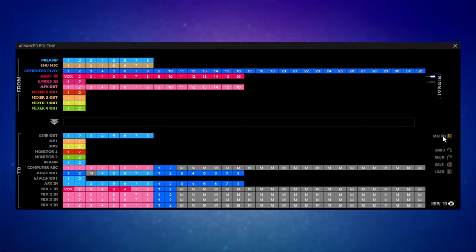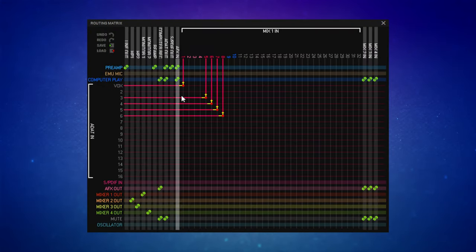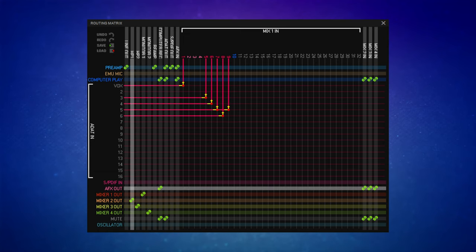We also have access to the routing matrix view. For example, I'm selecting my ADAT inputs and assigning them to individual and multiple mixer channels. The flexibility of both routing and choices of methods here is just astounding.